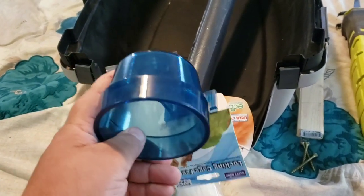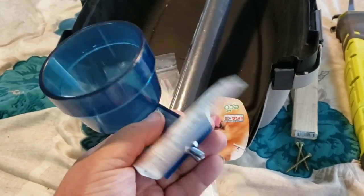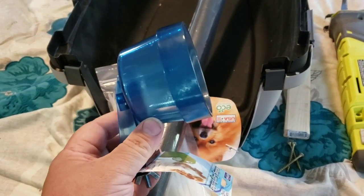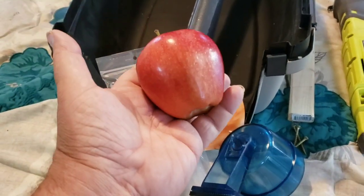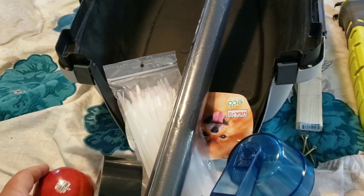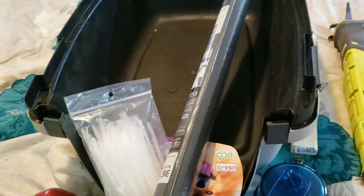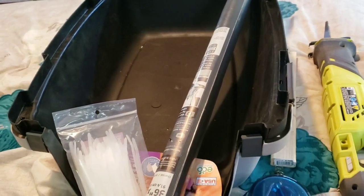You'll need a bowl to attach to the door to use as water in case of an emergency and the bird is stuck in cargo for an extended period of time. Otherwise you're going to supply water in the form of fruit — grapes, apples, and celery work very well. You'll need a puppy pad to line the bottom of the crate, and then you'll need seeds or pellets, whichever the bird may be eating.